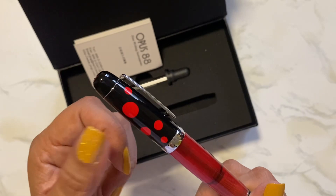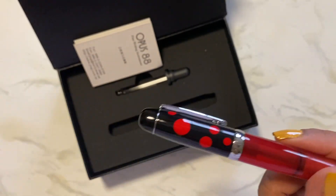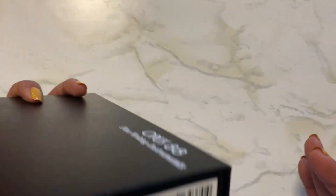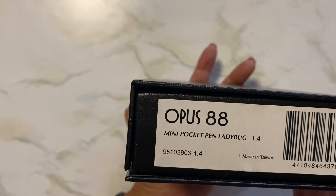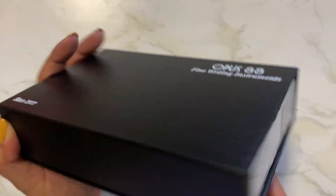This one's called Ladybug and you can see why because it's black with little red dots. All right, ladybugs are usually red with black dots, but anyway, that's what it's called — it's Ladybug. Yes, it's called Ladybug and it's a 1.4 millimeter stub. It's a mini pocket pen.